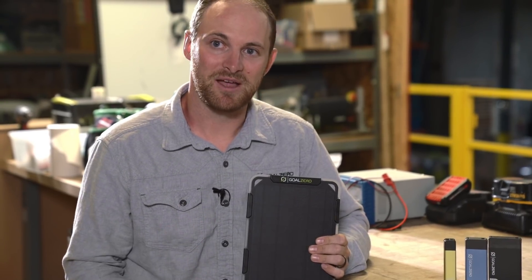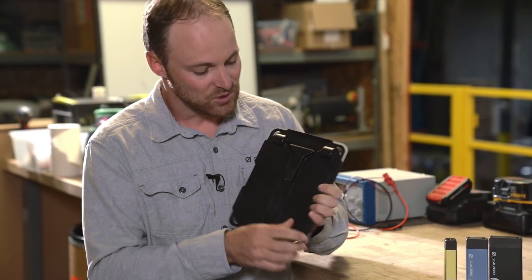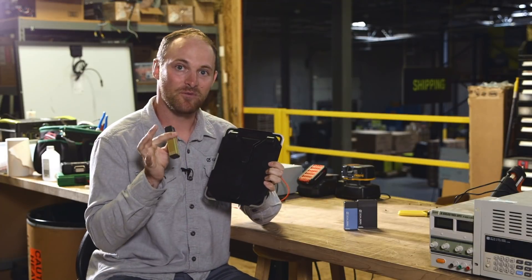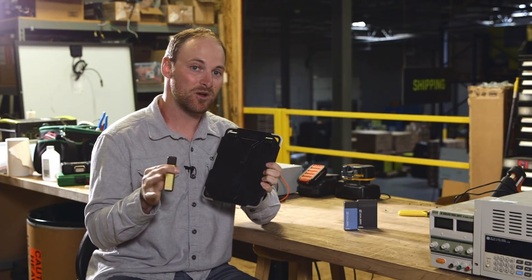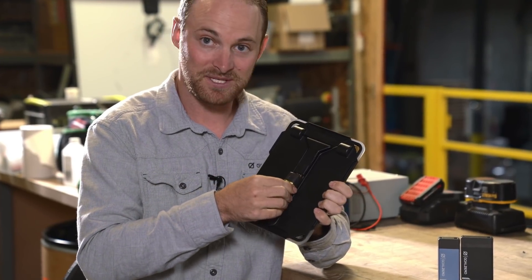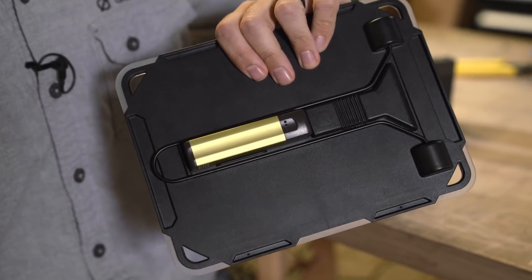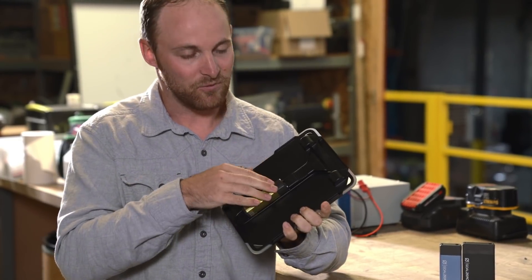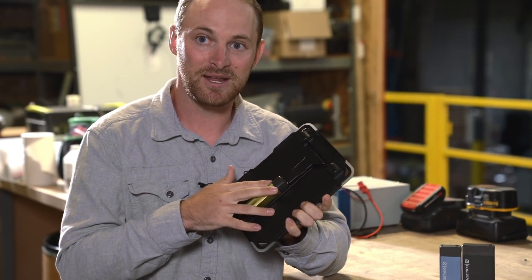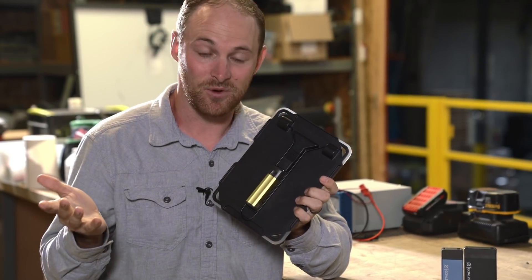One of the most unique things about the Nomad 5 is how it integrates with our line of Flip power banks. We built a railing system on the back of the Nomad 5 that acts as housing for the Flip power bank — whether that's a 12, 24, or 36. You simply insert the USB Flip tip into the Nomad 5, snap it down into the railing, and you've got a really secure mount for your power bank into your solar panel, so it's not going to fall off your pack.